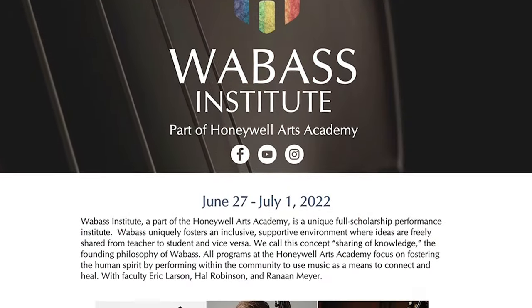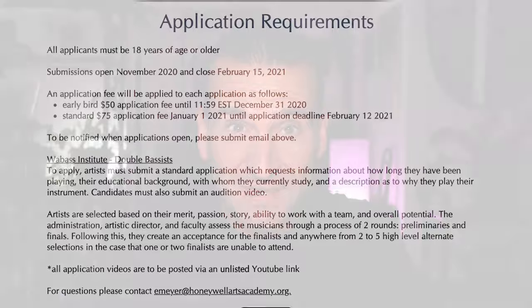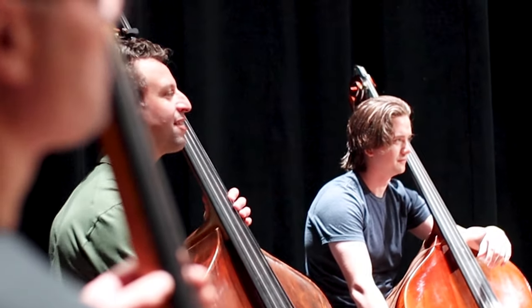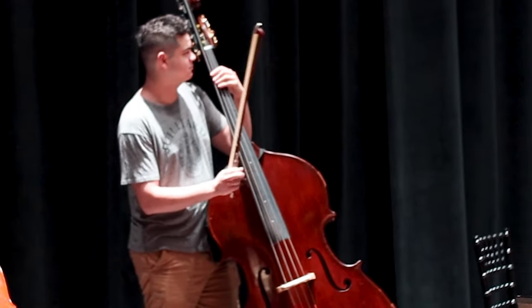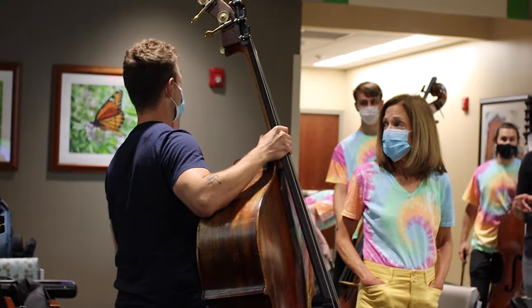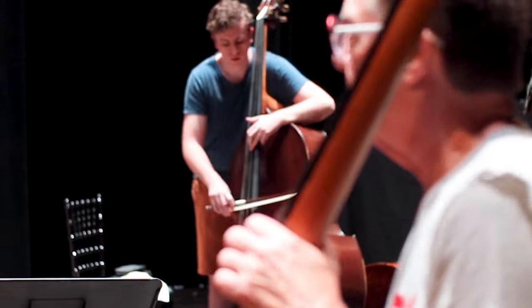I'd like to thank today's sponsor, the Wabase Institute of the Honeywell Arts Academy. They're accepting applications for their 2022 summer program — the deadline is February 15th. I was there in 2021 and got to experience it in person. It's a full scholarship performance institute that fosters an inclusive, supportive environment where ideas are freely shared from teacher to student and vice versa, using music as a means to connect and heal. Congratulations to Eric Larson, Hal Robinson, and Renan Meyer on this long-running program. Get your application in by February 15th.